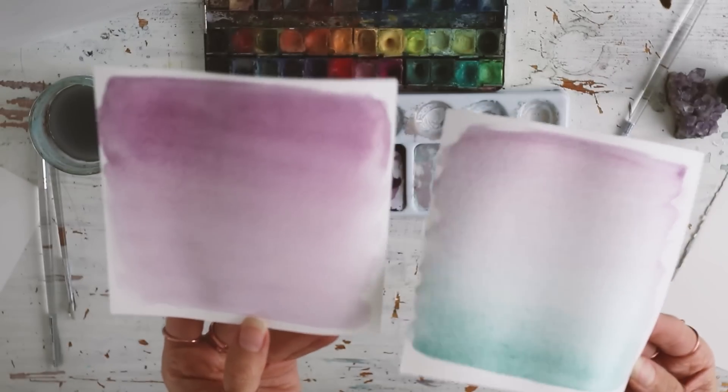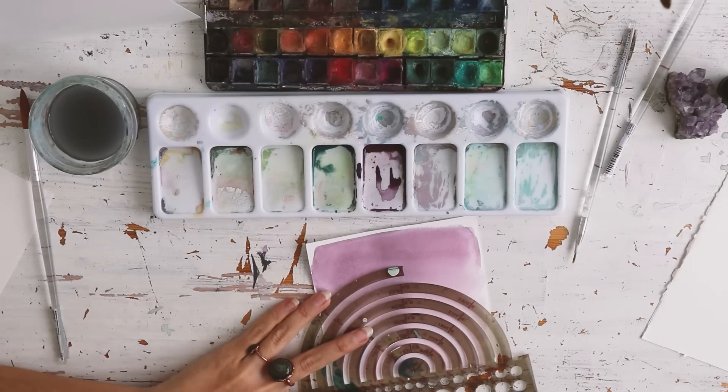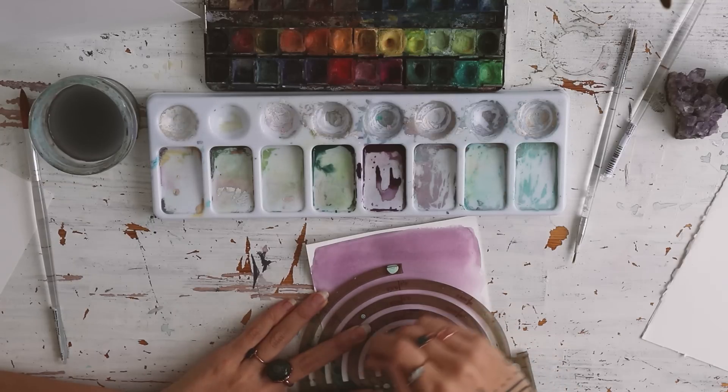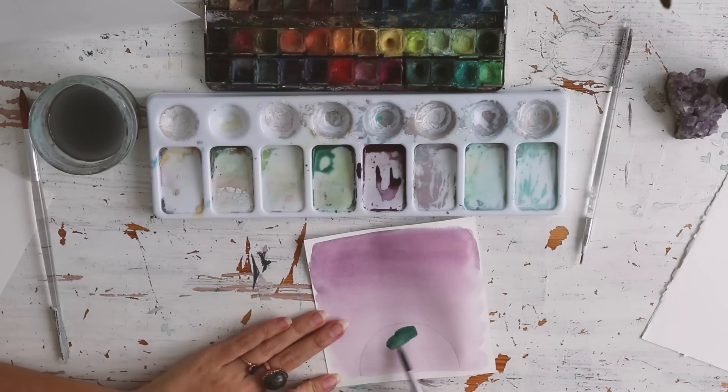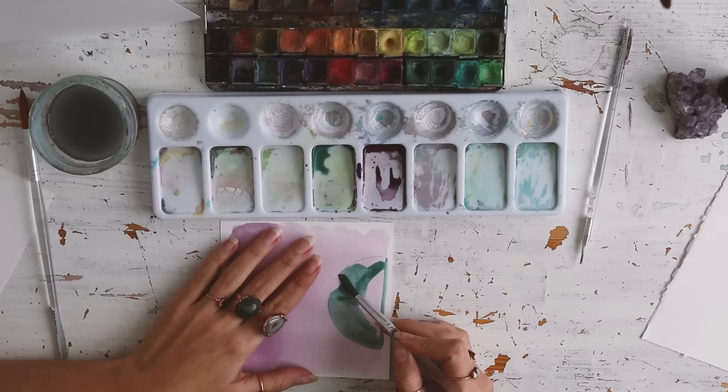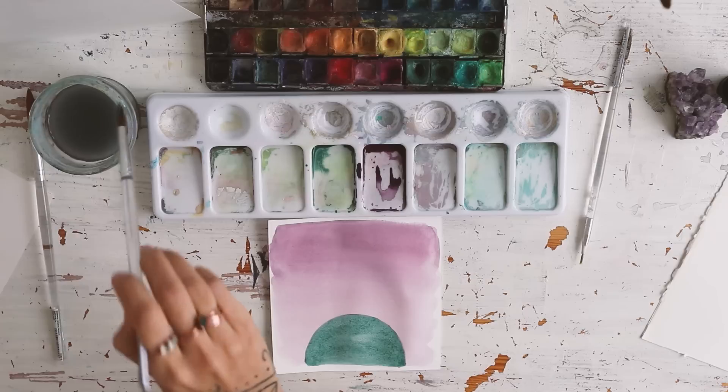Now we will do the technique called wet on dry. I'm drawing a circle on top of my paper which is already dried and now add the pigment on top. As you can see, when we use wet on dry the colors don't mix at all, and this is to make different layers without mixing the colors.